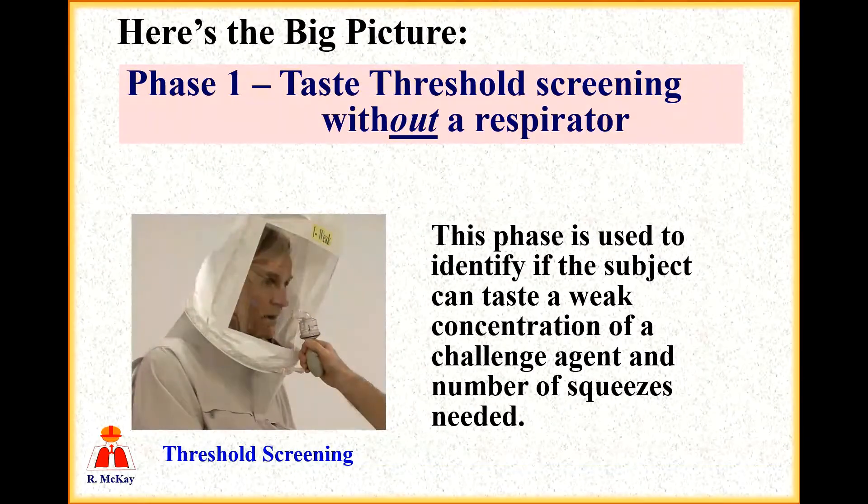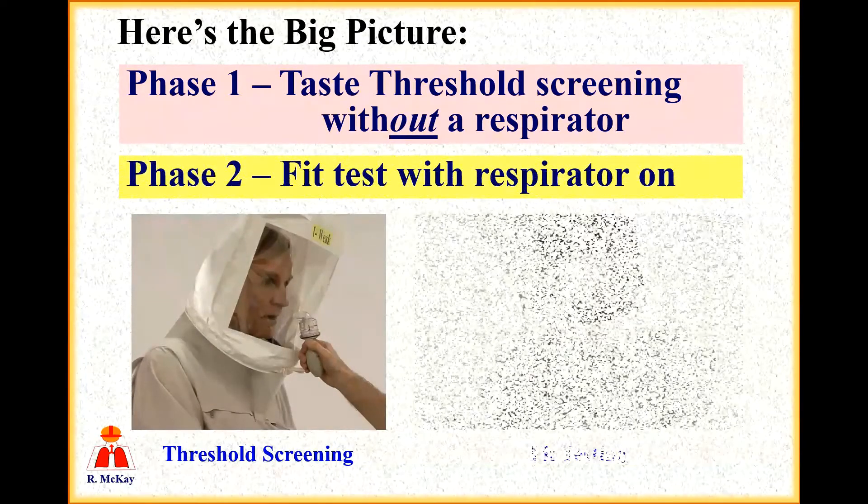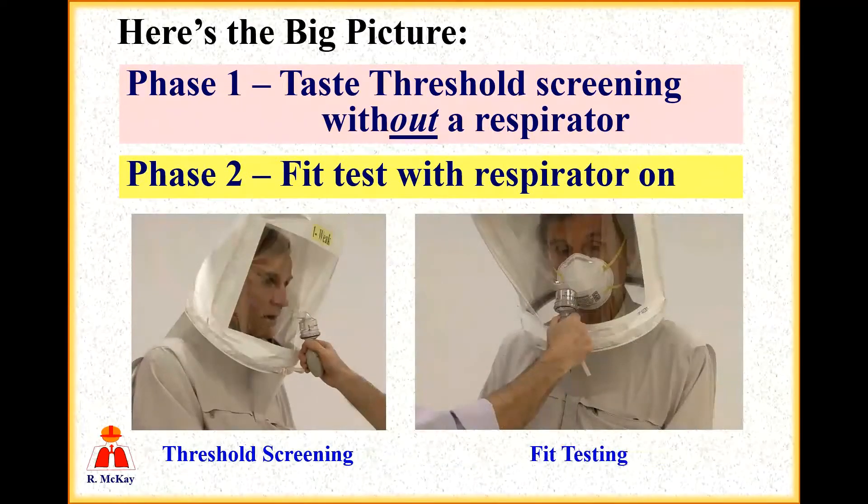Let's look at the big picture first. There are actually two phases to this testing. The first is called taste threshold screening and it is conducted without a respirator being worn. This phase is simply used to identify if the subject can taste a weak concentration of a challenge agent and the number of squeezes that is needed. In the second phase, the subject will put on the respirator that they wish to be fit tested to, and a much stronger concentration of the challenge agent will be used.